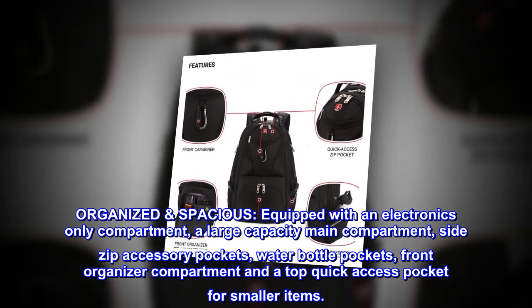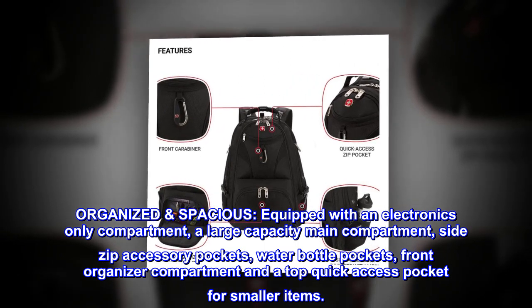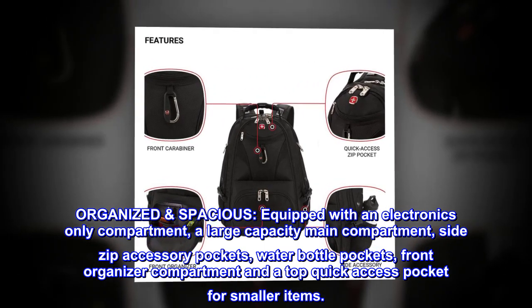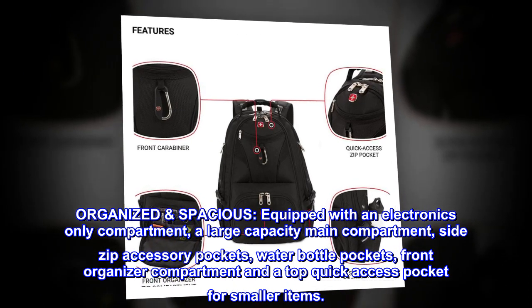Organized and spacious. Equipped with an electronics-only compartment, a large-capacity main compartment, side-zip accessory pockets, water bottle pockets, a front organizer compartment, and a top quick-access pocket for smaller items.